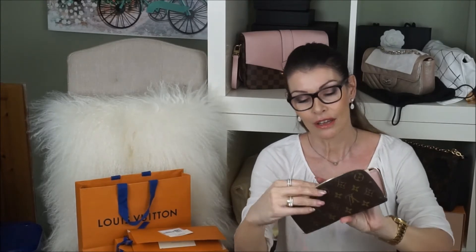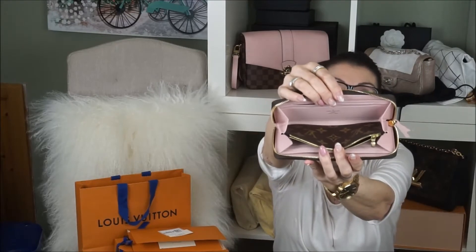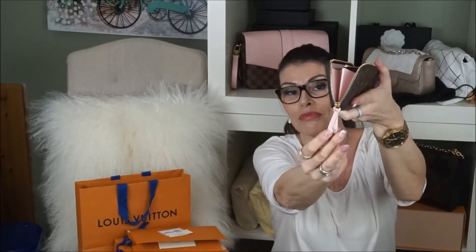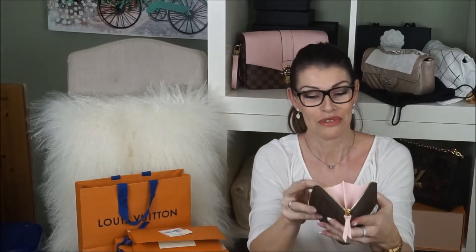Gorgeous color. It says L'Uveteau Paris, made in France — I don't know if you can see that. And she's got a rose ballerine leather. She's so smooth. Perfect.